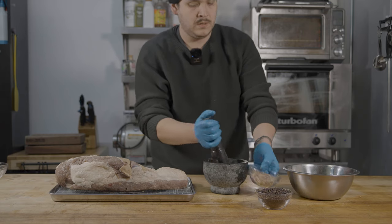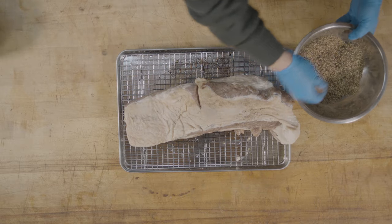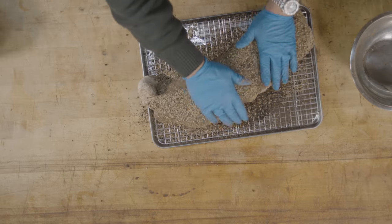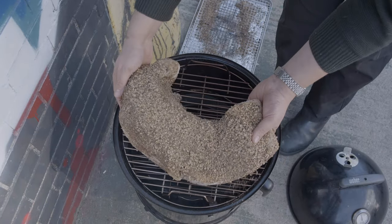After we've ground the peppercorns and coriander, we're going to rub this into the fat cap of our brisket. Now we're ready to take it out to the smoker — get your smoker preheated up to 225 degrees.